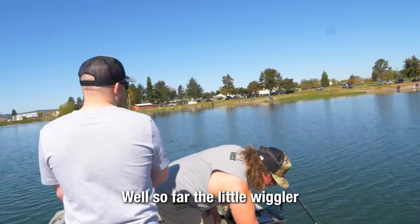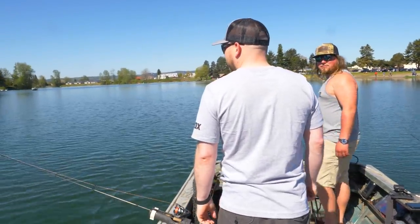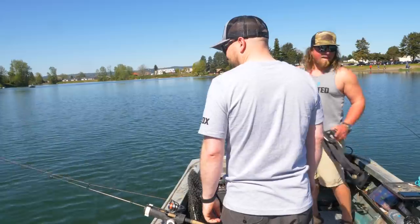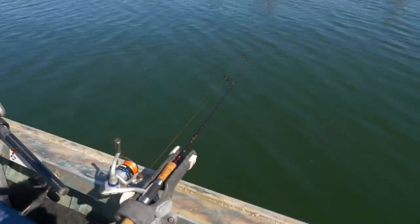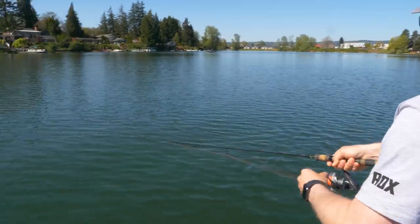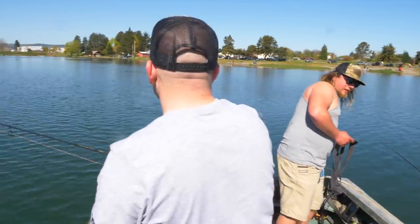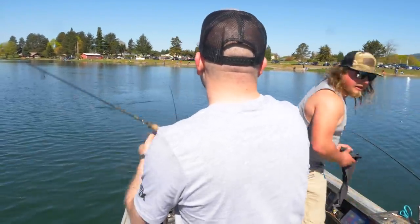So far the little wiggler rules. Oh, hammered — as he was speaking about it. I think this guy just got bit too. Oh, that's a big one. I got him on the lipstick. I think he came off. Why are they coming off so easy? He jumped one time and came off. Darn it.